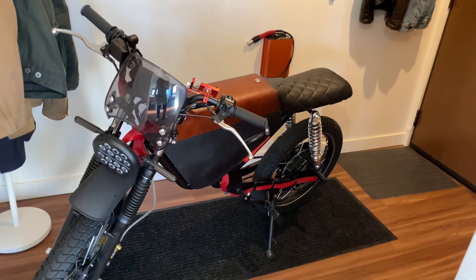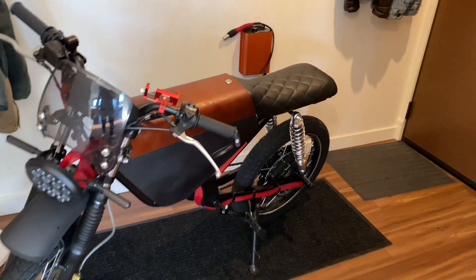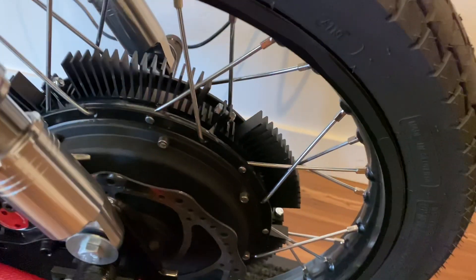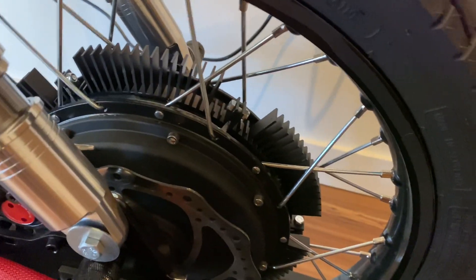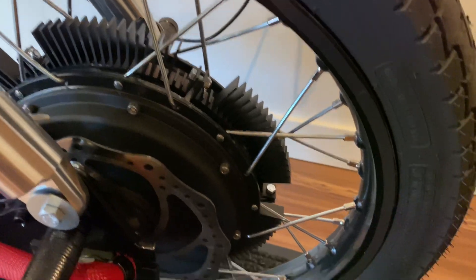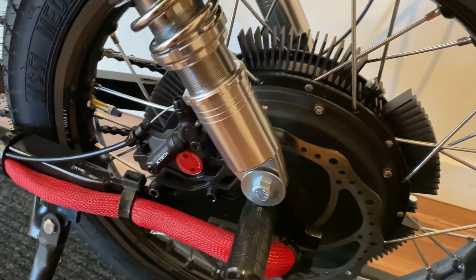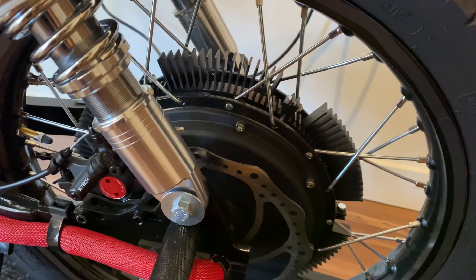Welcome to French Toast Moto Club. Today we're going to focus on a little piece of tech called a hub sink. The hub sink is a heat sink that sits around the hub motor of the bike, providing great cooling.